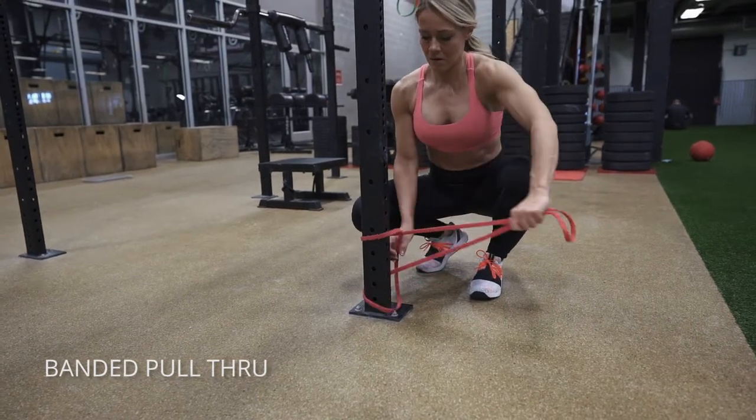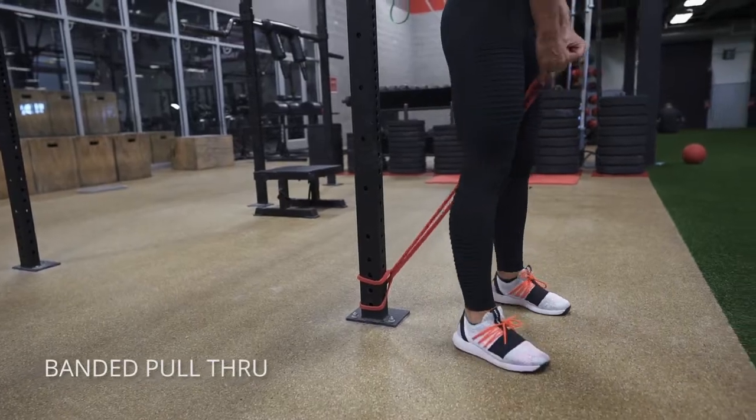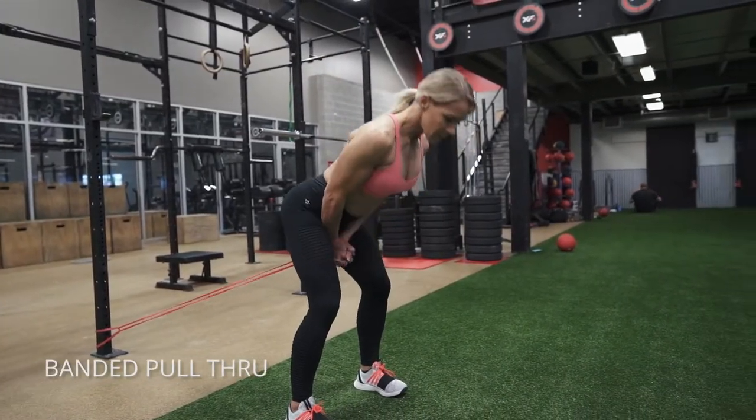Banded pull through. This is a great exercise for improving your hip hinge. Go ahead and pull the band between your legs and think of pushing back with your hips first.